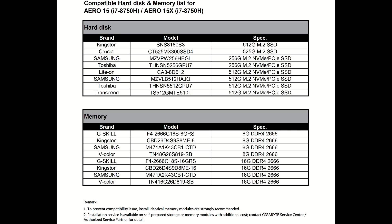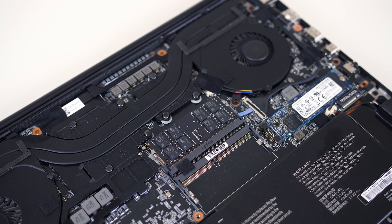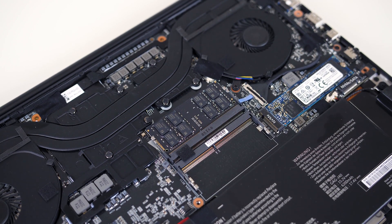as there are many stories online of people trying to install other modules only to find they don't work. I'm sure other modules out there do work, but if you can get officially supported memory then may as well to try and avoid possible problems. My laptop has the 16GB stick of Vcolor memory listed at the bottom. Originally I thought I'd just buy a second stick of it, but as it turns out no one really seems to be selling them — they seem a little rare.